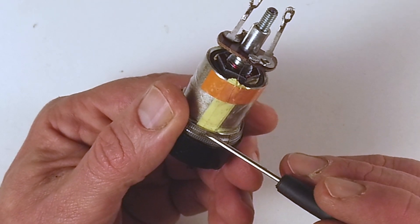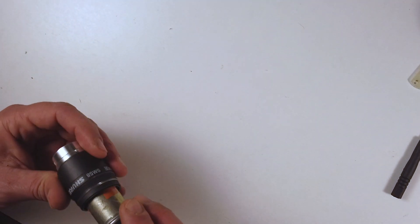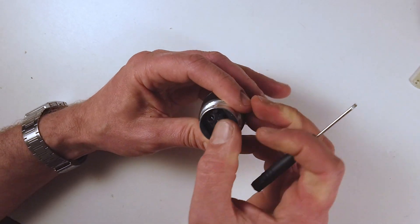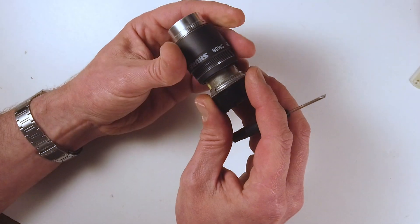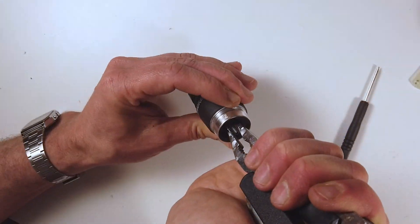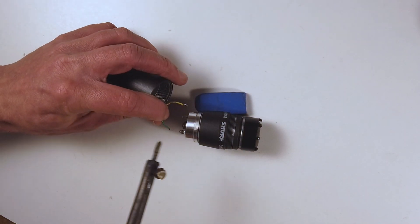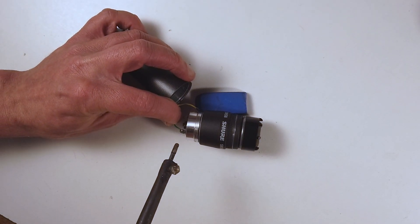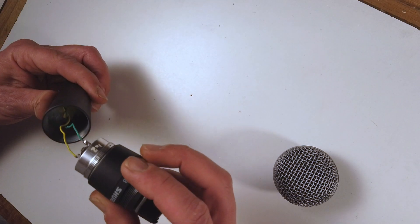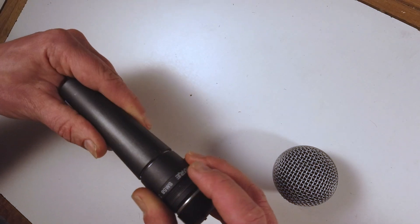But they can be soldered back together if you do it very gently — at least I have. And the thing is, they say not to open the capsule, and I think that's the reason why. Because when you open the capsule the thin wires are very fragile. So that's the reason I guess why they make a warranty not to open it.